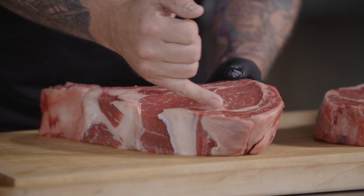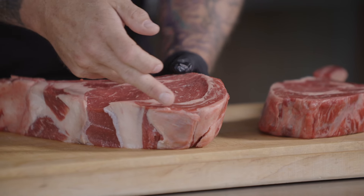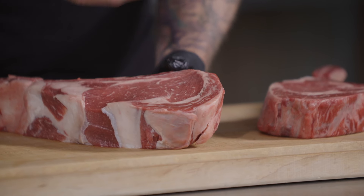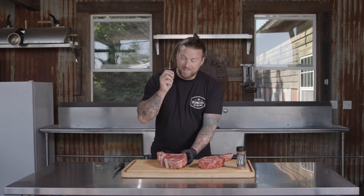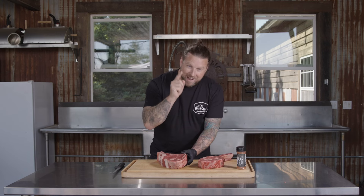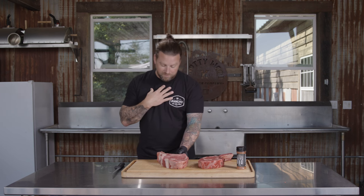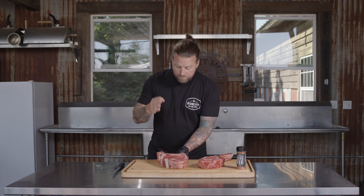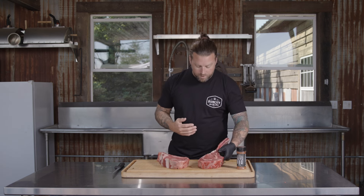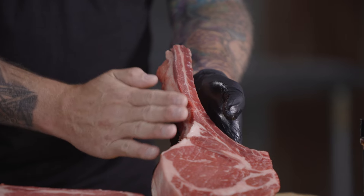That is separated by a delicious band of fat that is going to render throughout this longer cook with the reverse sear. At the top you have a ribeye cap, also known as the spinalis, which is easily the best bite on the ribeye. You remember when I talked about the pork butt and how you have to steal a little piece of the money muscle? This spinalis, the ribeye cap, is the piece you have to make sure you save a little bit for yourself. A very underrated part of the ribeye that I always like to keep for myself is the tail. So we got these two ribeyes from our butcher, and one of them was beautifully Frenched already — the fat at the bottom of the tail was taken off, tapered a little bit.